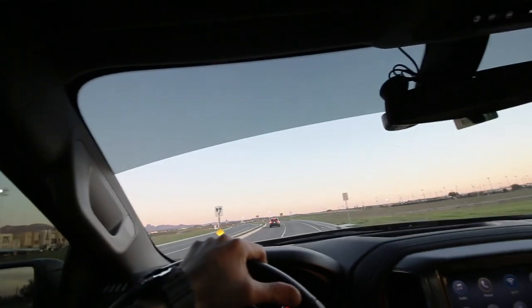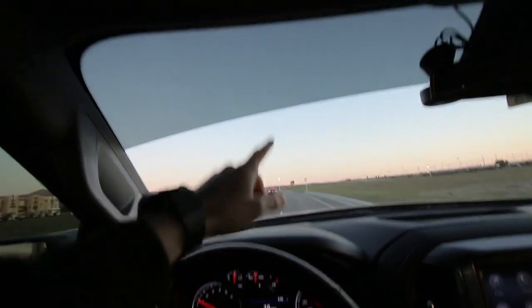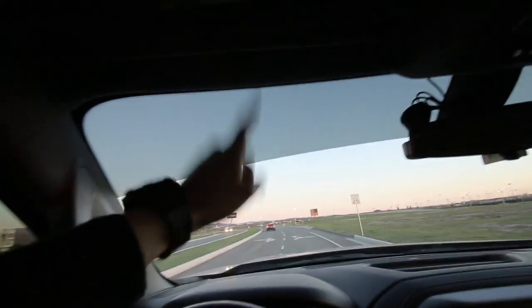Last time I had visor tint, that was on my last truck, my GMC Canyon, and we went 5% limo up there. This time around, we did 15% to match with the front two roll-ups. I thought that'd be a much cleaner look rather than having the visor be limo and the windows be 15%. Matching, I feel like, looks a lot cleaner.